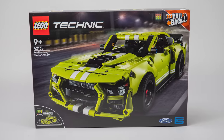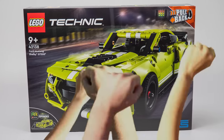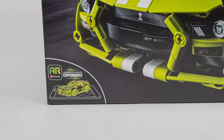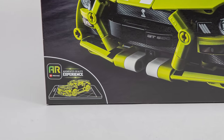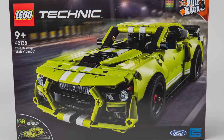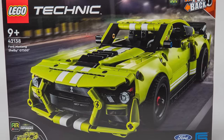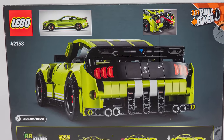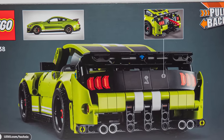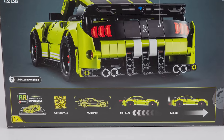On the front of the box we can see the car itself and a couple of interesting things. First of all this is a pullback set - I know, I don't like it, but don't stop the video yet. There's also an augmented reality experience logo in the corner, that sounds interesting. The Ford Mustang is shown in lime on the box, a flashy color choice but it works well for the car. On the back of the box we can see the rear of the car, a small hint about the special pullback function, a side shot of the original Mustang Shelby GT500, and another promo for the AR functionality.